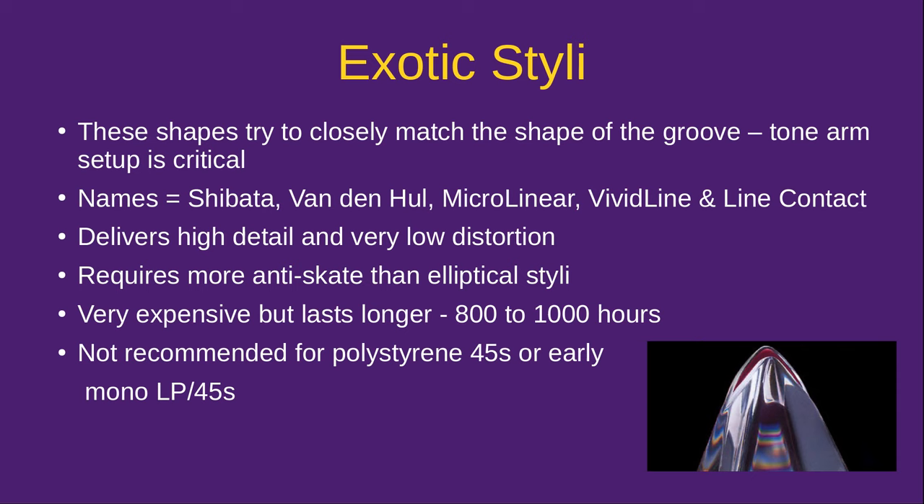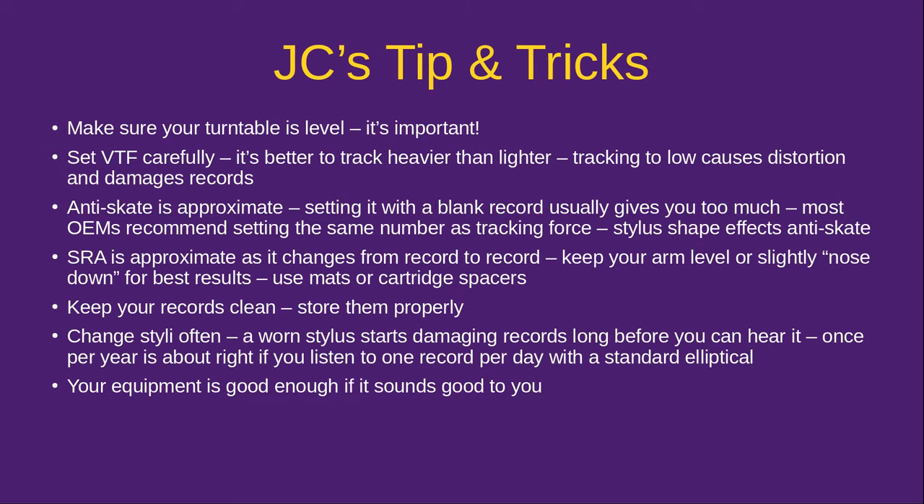Since I've moved on to an exotic stylus on my main turntable, I've set up another turntable with a light-tracking conical stylus for polystyrene 45s and any old mono LPs, and for records I find at yard sales whose condition I don't yet know. Now for some tips and tricks to help you get the most out of whatever cartridge and turntable you're using. First and foremost, when you set up your turntable, make sure that it is level. Get a spirit level and put it on the platter — that's the best way to tell. If the feet don't allow leveling, use wood shims under the table.